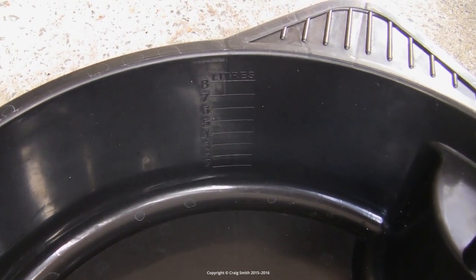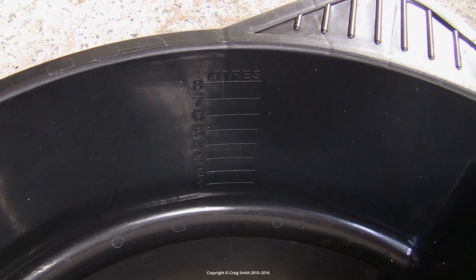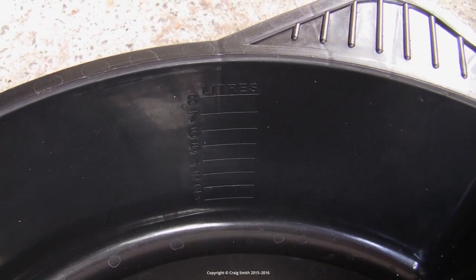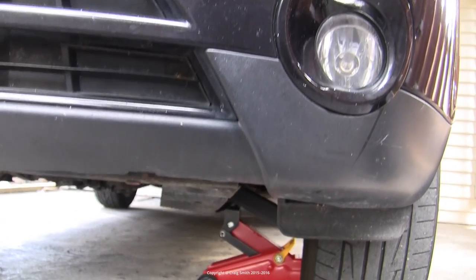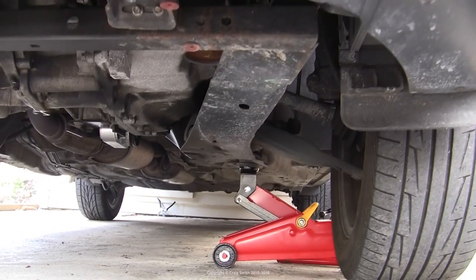I have 2 by 4 litres of it, which is roughly the appropriate volume for the technique I'm going to use here. You want somewhere between 8 and 10 litres. I also have a large oil catch tray which conveniently has a gauge on it reading up to 8 litres. Now let's get under the car and familiarise ourselves with the gearbox we're going to be working with.